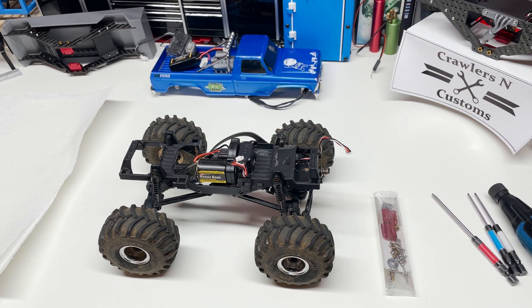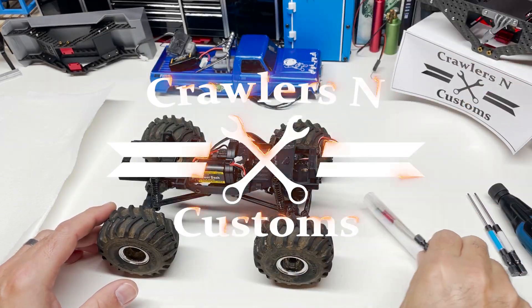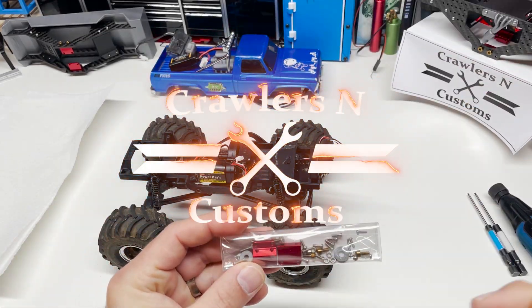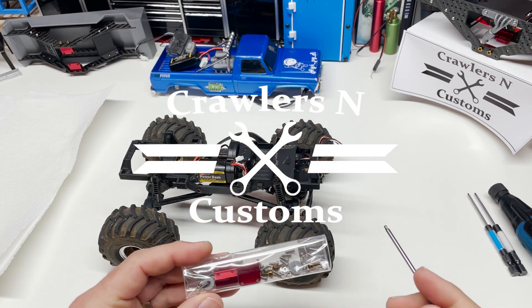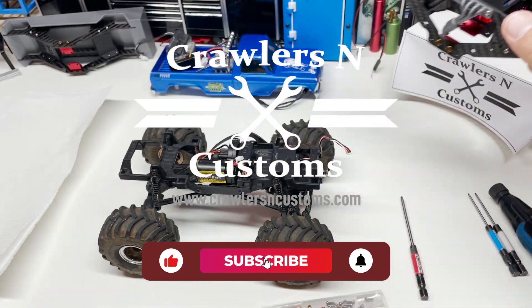Hey friends and family, it's James with Crawlers and Customs. Today we're going to be removing the stock transmission and installing a lockout to remove the slow speed gears, because this truck is getting converted to one of our PTW racing chassis.